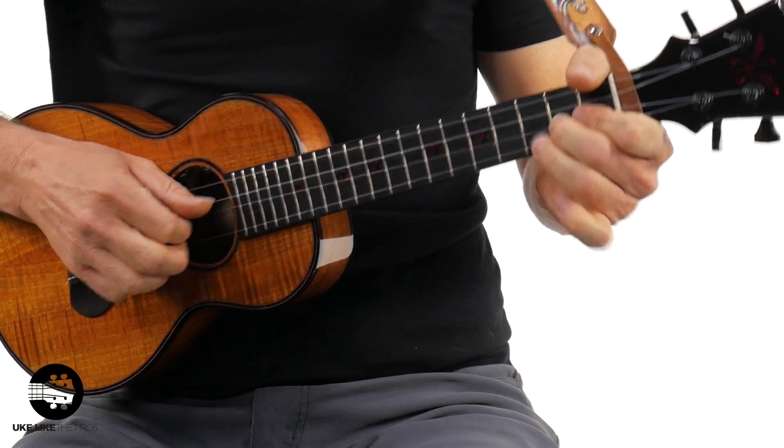I have a low G here. It doesn't matter though, because we're not even going to use that string — well, we use it for the chord, but not the run. I'll show you this cool chord at the end. You know how we do it here — I want to make sure you get taken care of.